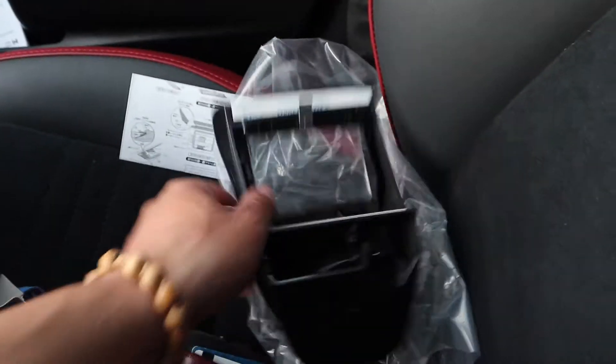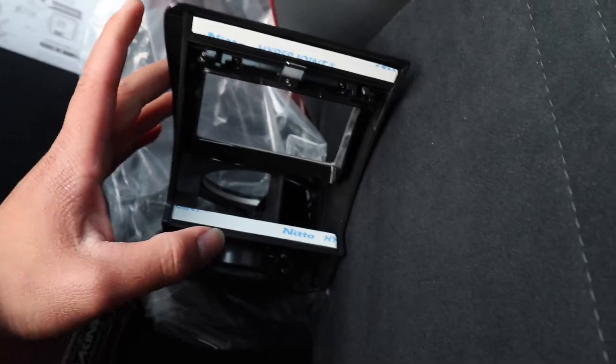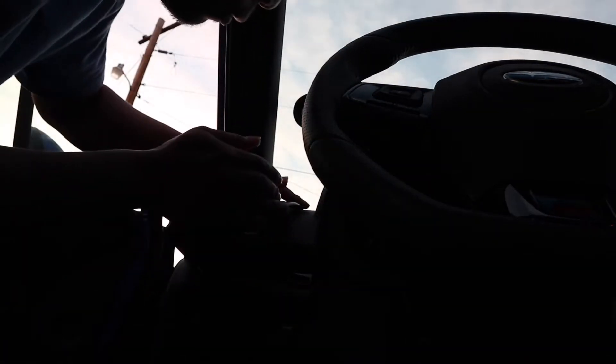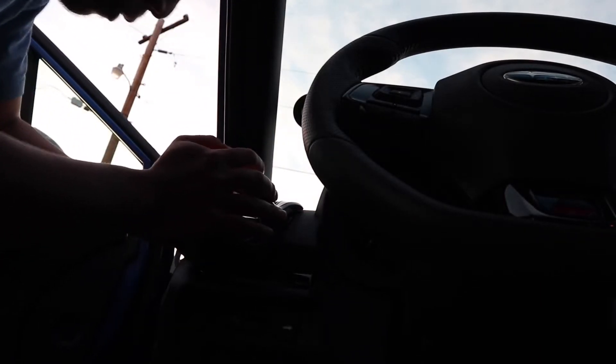I also installed this. Might as well — this one is going to go. Let's unbox it. It's easy to use — I can pick it up because it's just a little bit. It has just two-sided tape and it has a lock. Let's put it in.